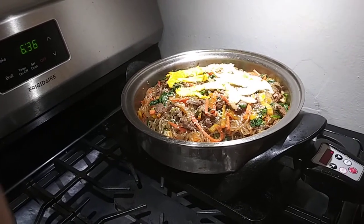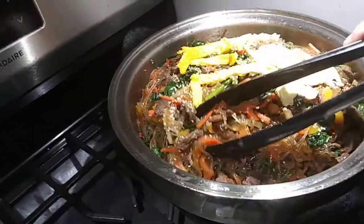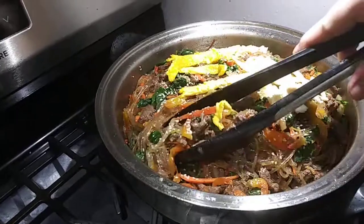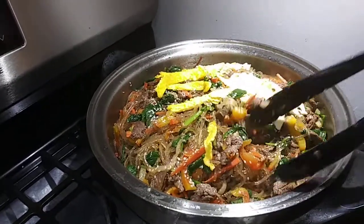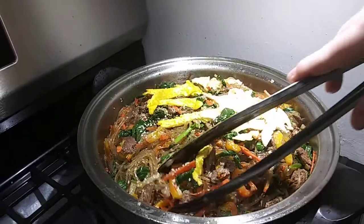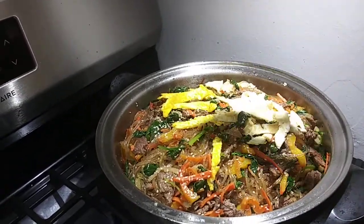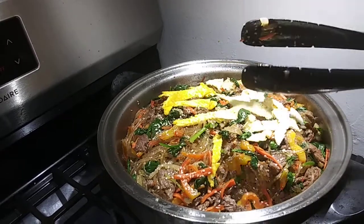So what you did was you put carrots, you put eggs, you put noodles, you put spinach, you put bell peppers, and you put sesame seeds. There's so much noodles and so much vegetables in here.